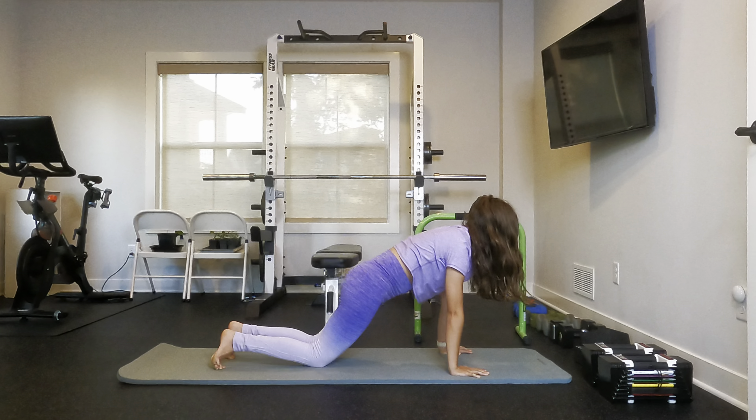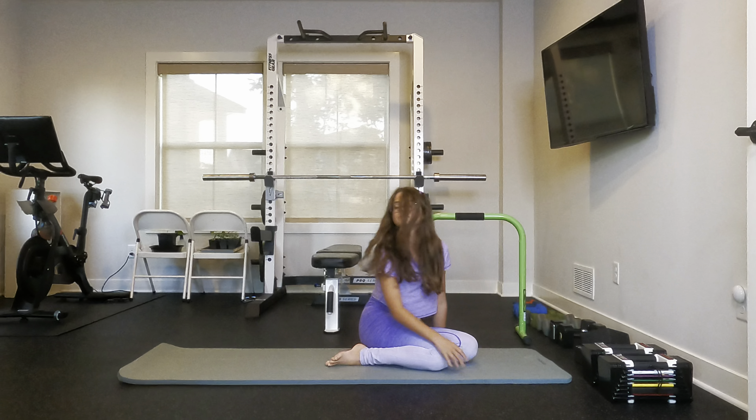And now this part is completely optional, but you can do a few rolls to continue to lengthen out your back.